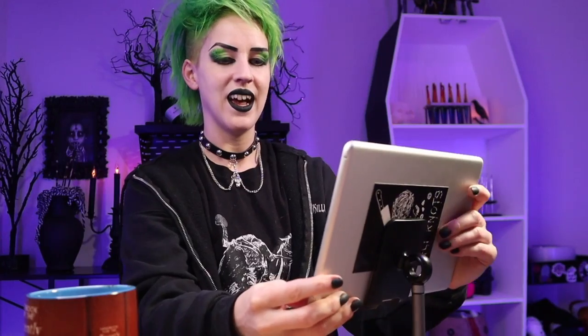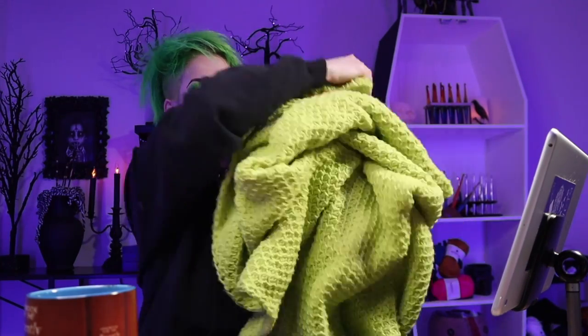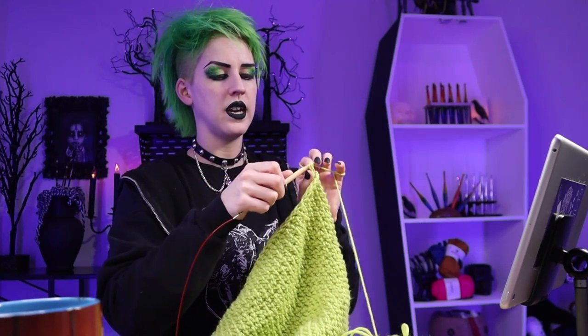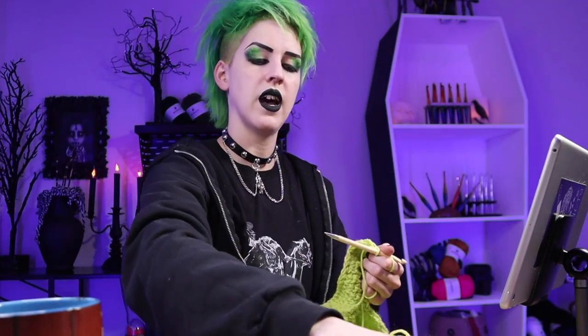My favorite random purchase is this holder for my iPad — I can pull up Shutter and have horror movies going because I don't have a TV in the yarn dungeon. I normally just have movies going on my phone, but this was suggested in my Amazon cart so I thought, why not. Spoiler alert: it is freaking awesome. I also have my iPad out for patterns, so I don't know why I didn't think of it before. Not entirely sure how much border I have left — I think I've done two sides — I might need to grab another skein.